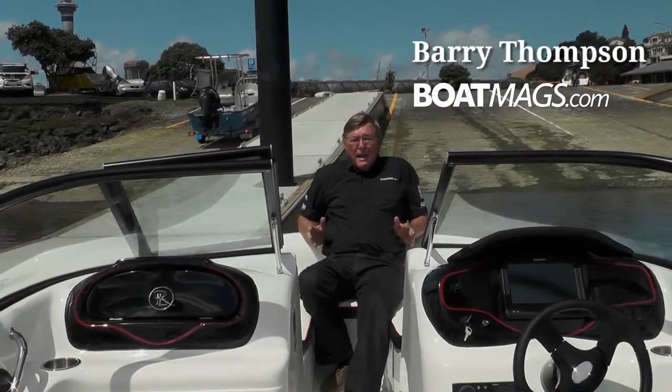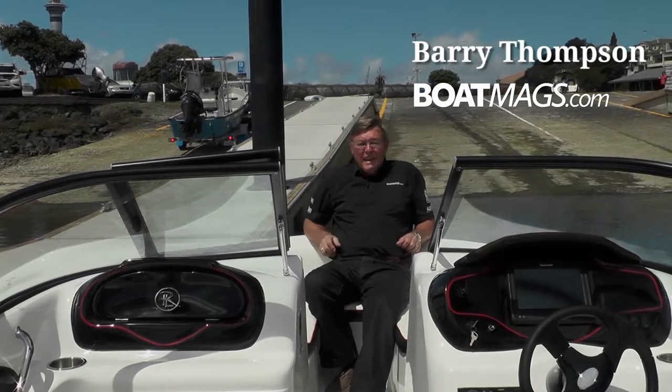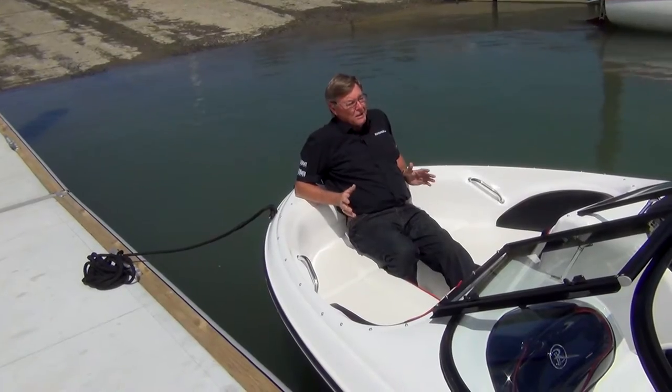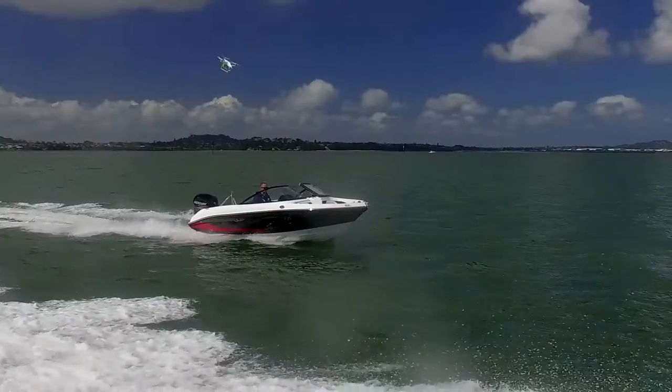Hi, Barry Thompson from BoatMagz.com. Today we're looking at the Rayline 185EX. This is a typical American style bow rider but with a Kiwi touch.